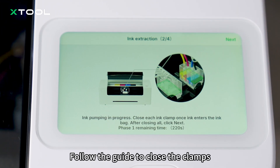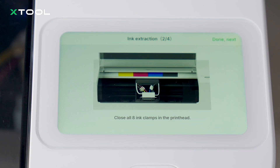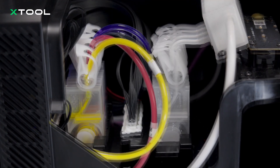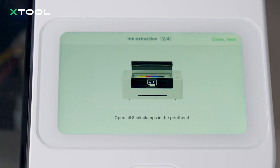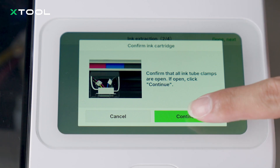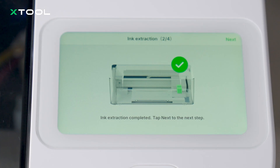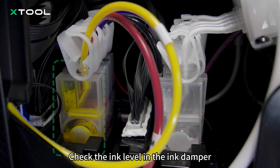Follow the guide to close the clamps. Close all ink clamps and perform the second ink extraction. Open all clamps and perform the last ink extraction. Open the print head — it starts self-washing automatically. Check the ink level in the ink damper.